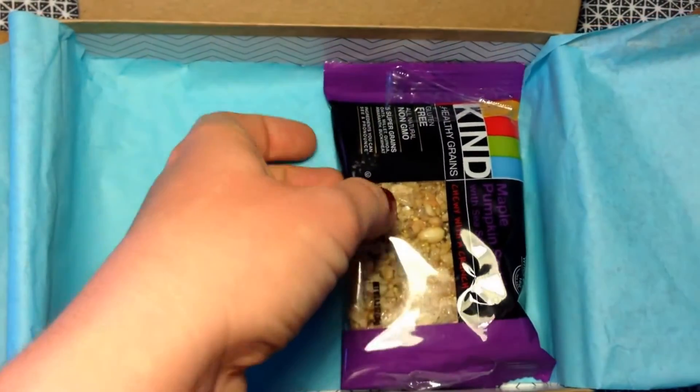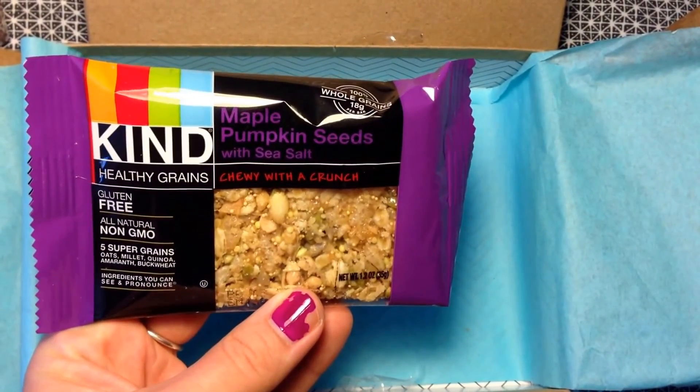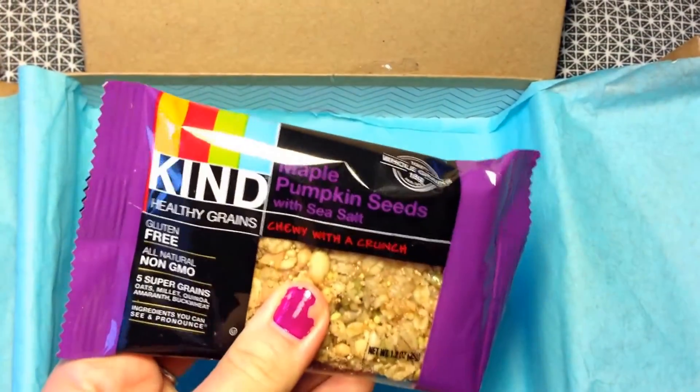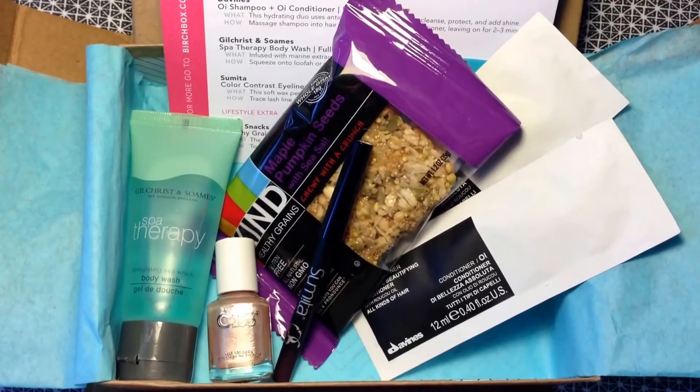The last item is the lifestyle extra, which is awesome because I love the KIND brand anyway. This is a Kind bar in maple pumpkin seeds with sea salt — chewy with a crunch. I'm going to eat this today, so hopefully it'll be good!